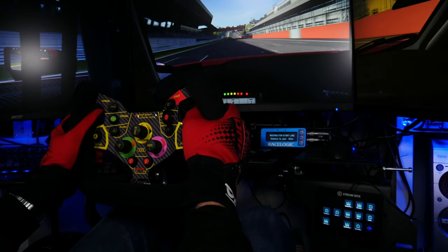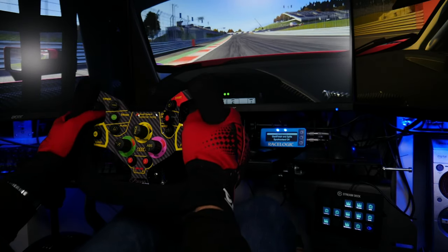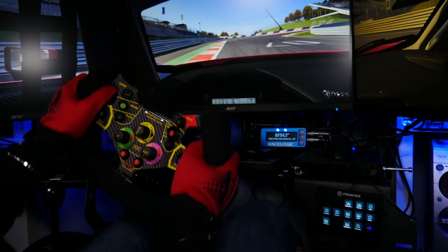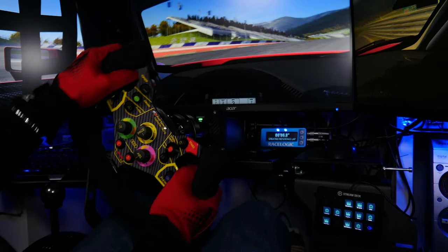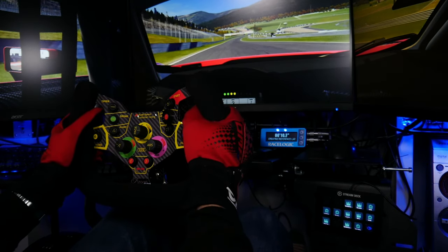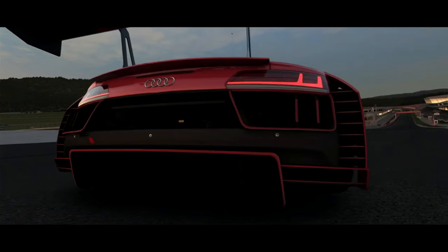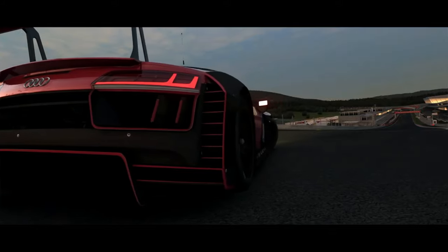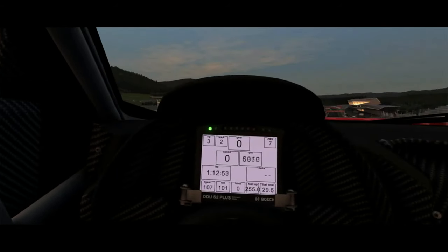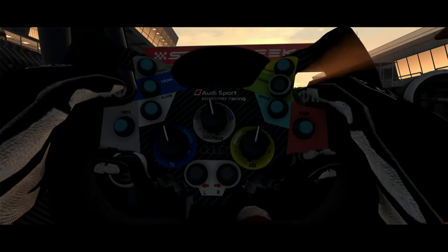Where most R8 and Huracan GT3 wheel replicas use a flat wheel face, they do so to keep costs down and reduce the complexity of the product. While this is good enough for most customers, it leaves the wheel looking and feeling a little, well, fake. Rosso Sim Racing has reproduced a face plate to the same model using the same materials. Of course it doesn't matter to the overall functionality of the wheel, but again, to those who care, it matters.